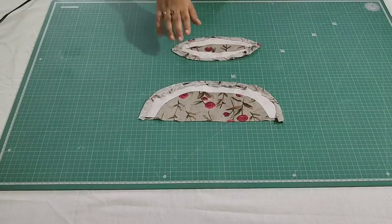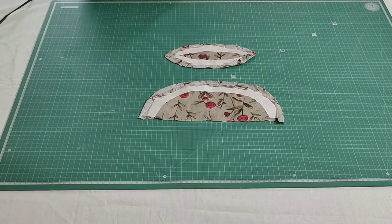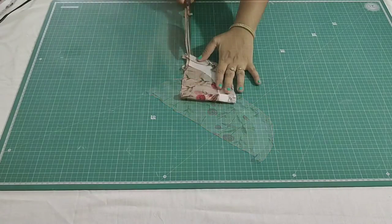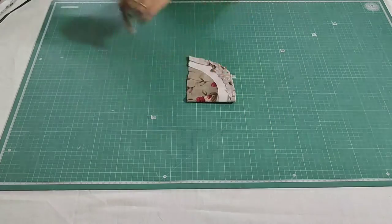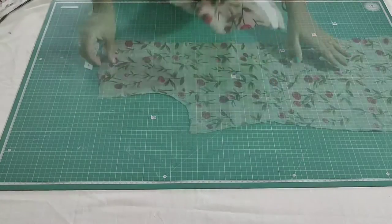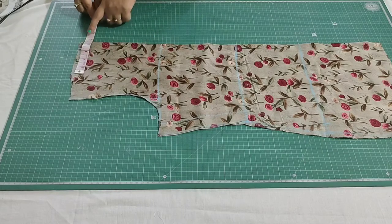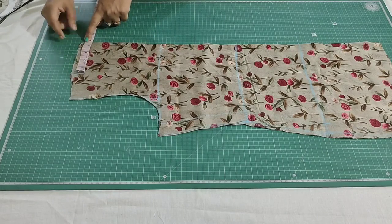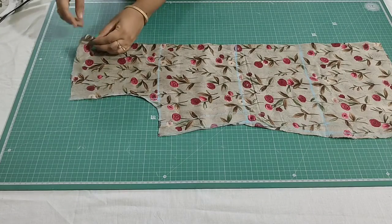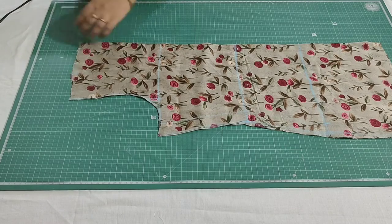I've finished stitching — this is how it looks. Now for the boat neck, just trim the excess fabric and mark the center notch. I have taken the front portion — the shoulder is 7.5 inches, the neck width is 4.5 inches, and the remaining is for the shoulder. Now I'll make a center notch and also the shoulder point.